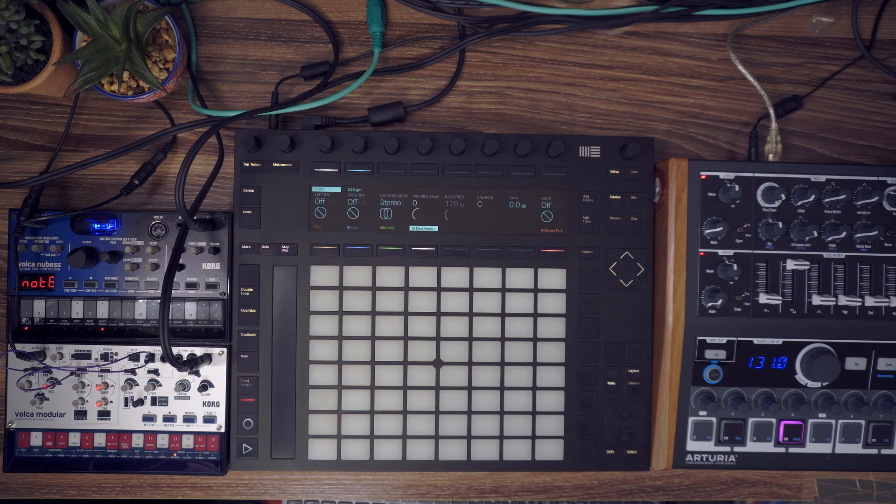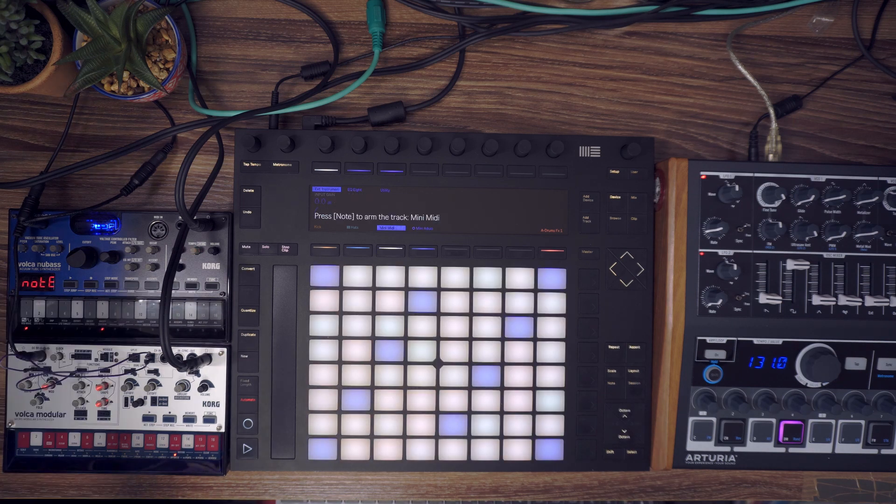So those are two ways to use your MiniBrute — either with the internal sequencer or using Ableton. I'll just color code things a little bit. The MiniBrute is now perfectly synchronized, and now we can move on to our next hardware, which is the Cork Volca New Bass.